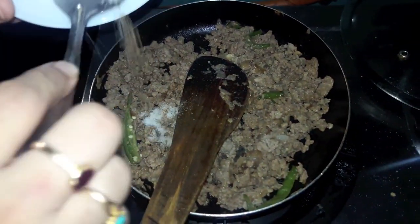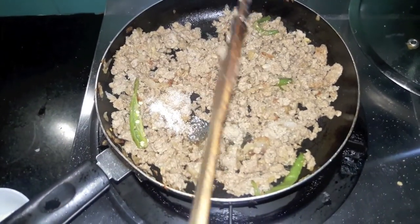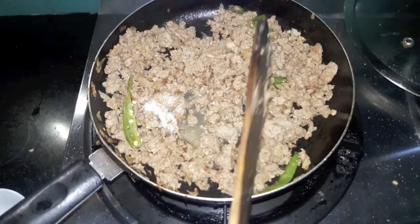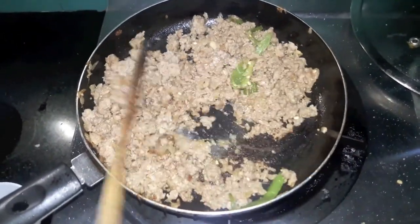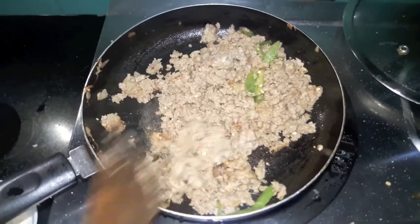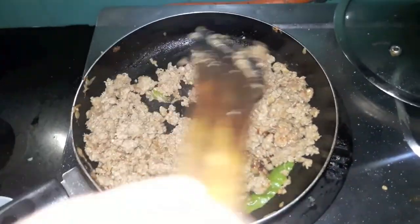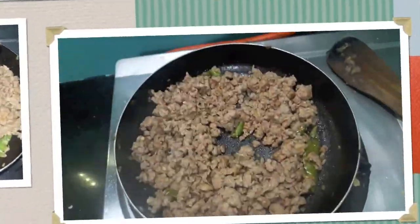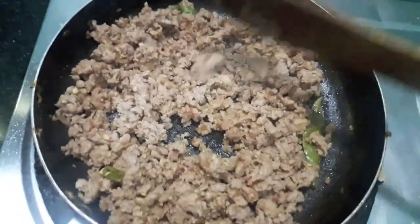To the mutton mince we'll add salt and garam masala, lemon juice. Give it a mix and let it cook for about 2 to 3 minutes. Now our mutton mince is done.